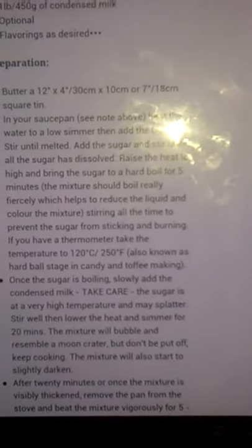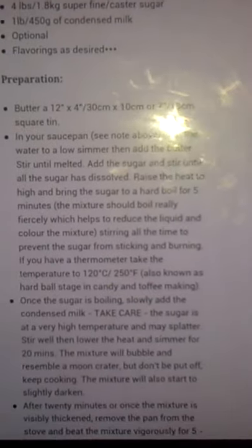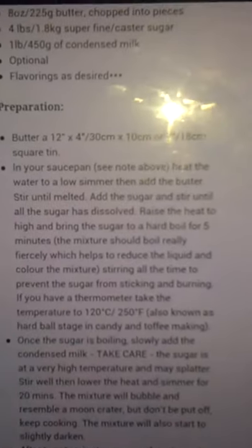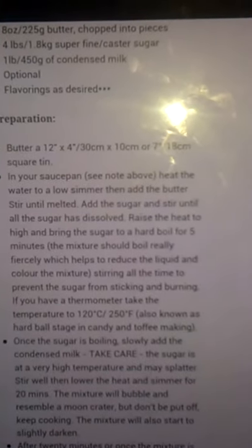So that's going to be very — look, it says there — it's going to splatter, and stir well. So that's a little bit dangerous adding that condensed milk afterwards, but each to their own. As you see here it says, known as the hardball stage of candy for toffee making.